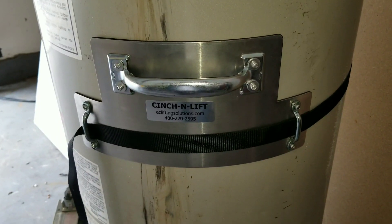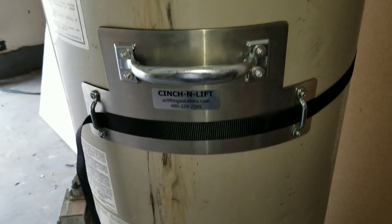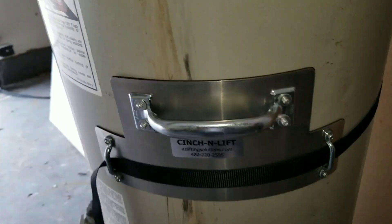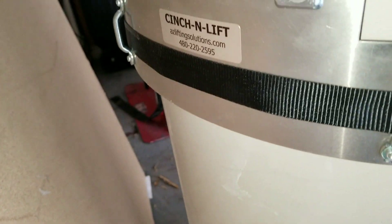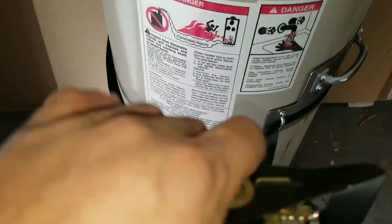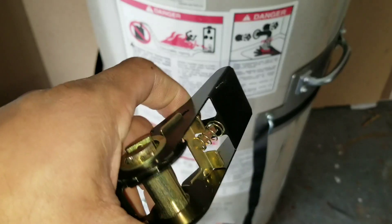On these water heater magnetic handles there are little handles on the bottom. This is where you're going to put your strap on both sides. As you start to tighten it with the little clamp it'll tighten more and more.